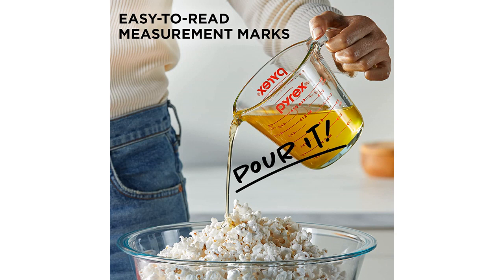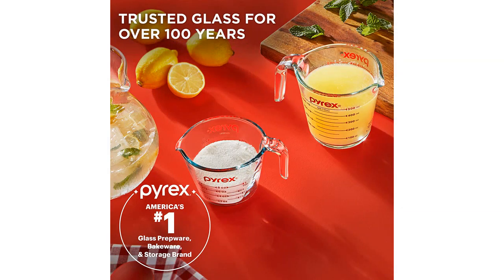One of the things I love about these measuring cups is the clear measurement markings on the side. They are easy to read and have both metric and US measurements. Plus, the pouring spout makes it easy to pour liquids without making a mess.